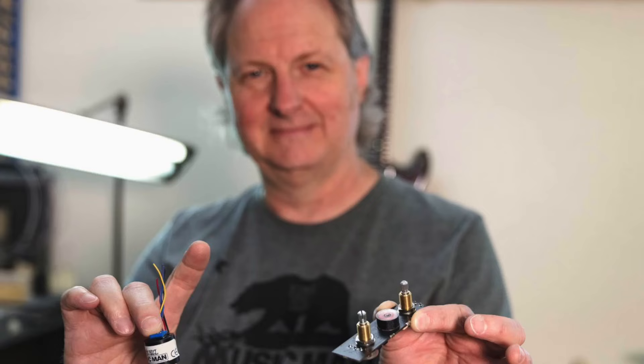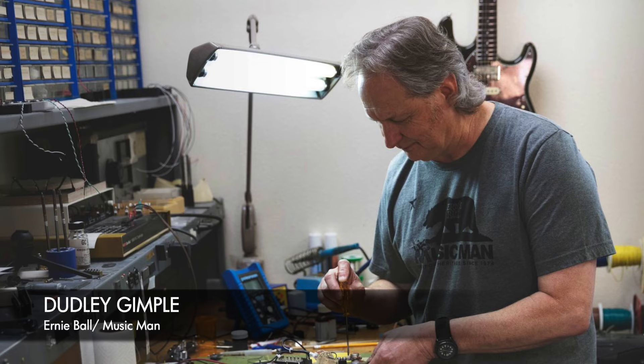In Ed's own words, he wanted about 20 guitars just for himself that were high quality — guitars he could play on the record and on tour, but if he needed to, he could walk into a guitar store and grab one off the rack and it would be exactly the same as his. Ernie Ball Music Man's master craftsman, Dudley Gimple, was instrumental in helping bring the EVH signature model to reality.